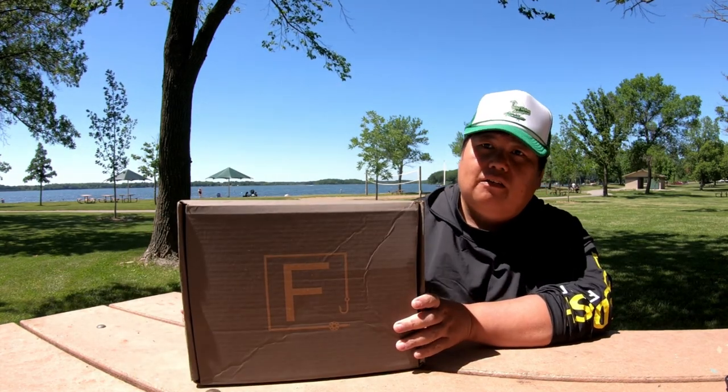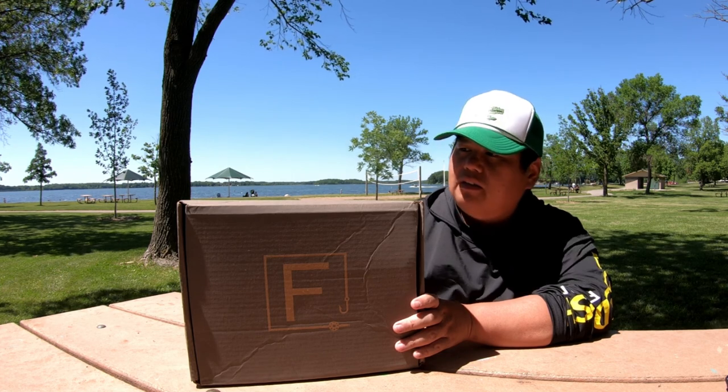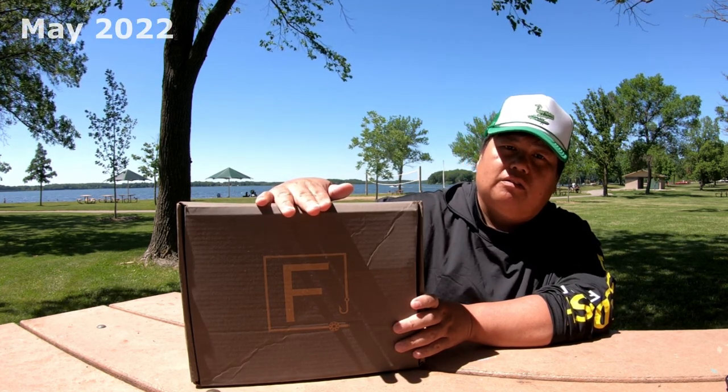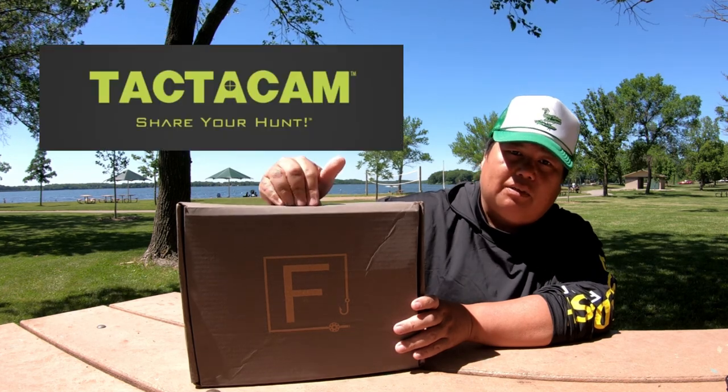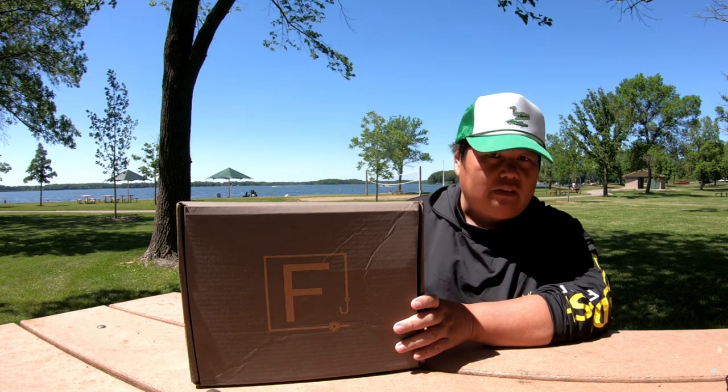It's supposed to be valued at $200 or more. So this is supposed to be the May box — the May 2022 box with the Tacticam in here. So let's open it up and see if it's really worth it.